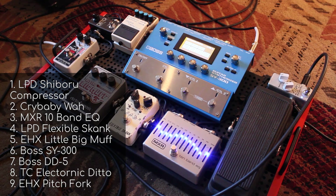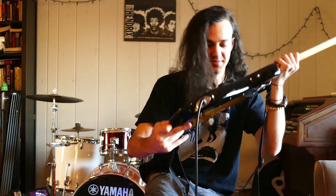On my board, I start off with a Lawrence Petros-designed compressor — shout out to Lawrence, he was my guitar teacher. Then it goes into a Crybaby Wah, an MXR 10-band EQ, the LPD Flexible Skank, EHX Little Big Muff, the Boss SY300, the Boss DD5, a TC Electronic Ditto, and an EHX Pitchfork.